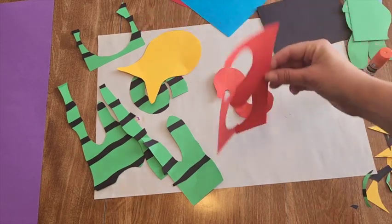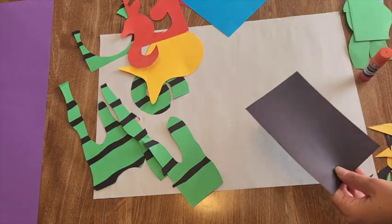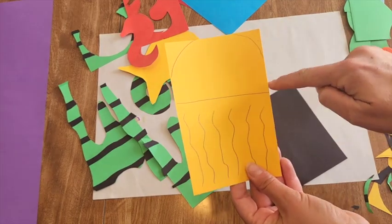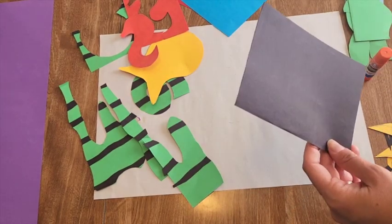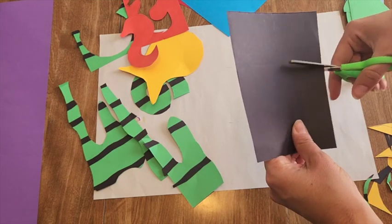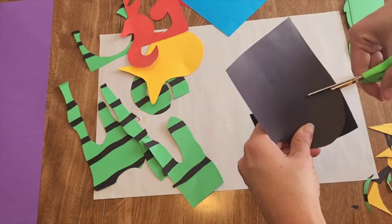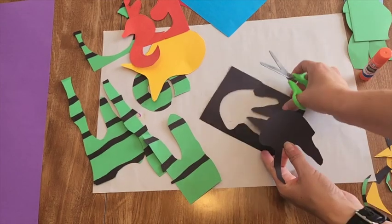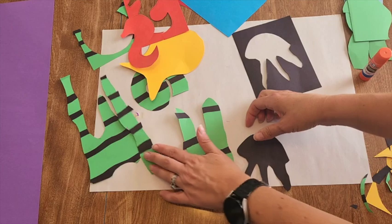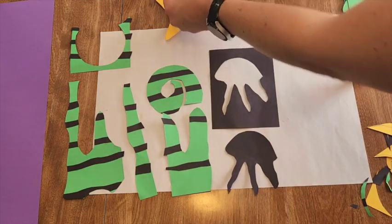The negative space is actually quite interesting. Other options include a starfish, a different shape of fish, or a jellyfish. For a simple jellyfish, cut out the top and then cut some squiggly legs to glue on, or do a one-piece jellyfish by cutting in, drawing with your scissors, making a round shape and then wiggly legs. Keep your negative space — see how cutting into the paper creates a really cool negative shape.